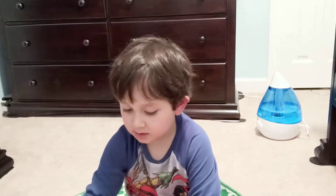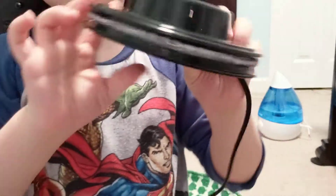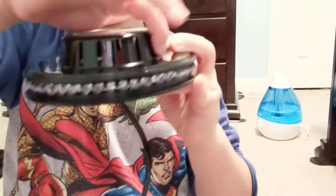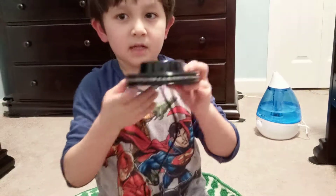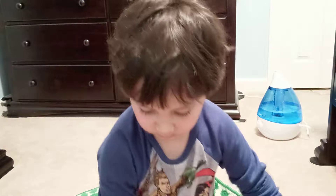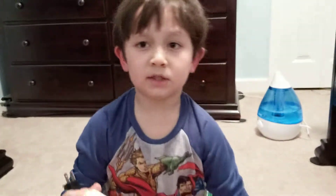Hello everybody. Today I'm going to show you this dance party light. It has a ring of LEDs on here. These holes right here are for picking up sound, and kind of like here is for the code to get right in. And it has no switch.